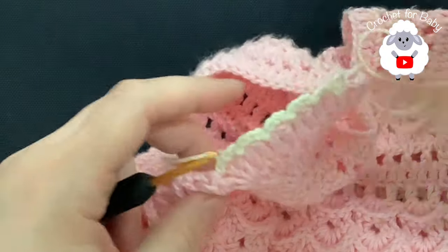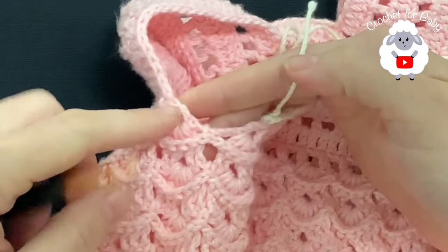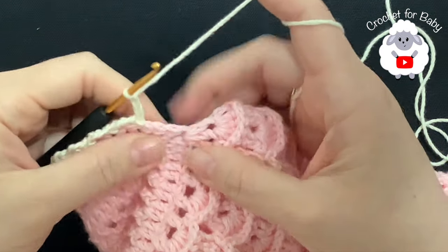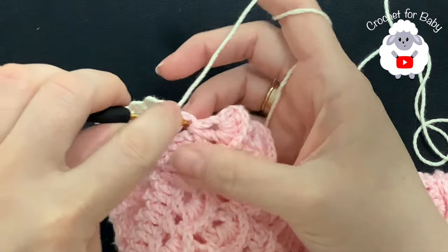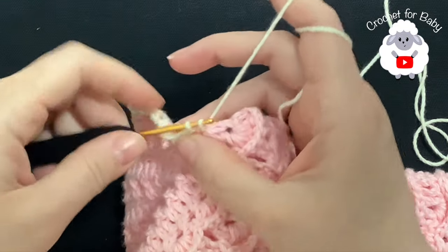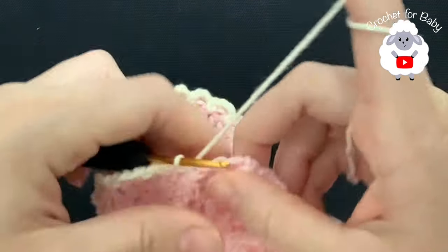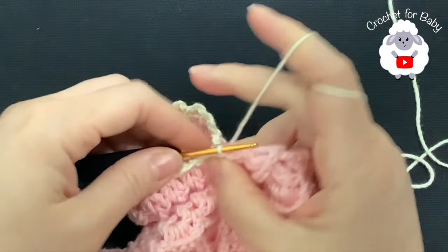Chain four, skip two, and between the two make a slip stitch. Continue all around and I'll meet you right about here to show you how we're going to finish this row and then start on the neckline. I'm here at this other end of the sleeve. Here at the end I'm going to skip three instead of two and just insert my hook here into this corner space and make a slip stitch — we can't skip two because we have three here at the end. Now chain four.